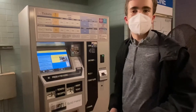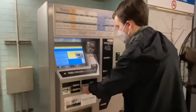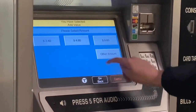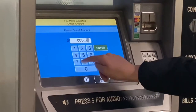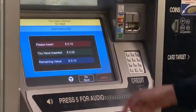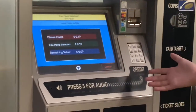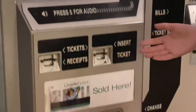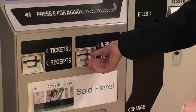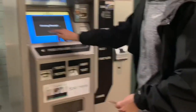Now let's say that we want to add money to a Charlie ticket. Take your ticket, insert it where it says insert, and click add value. We're just going to put in 10 cents. Select cash — you can put in your money or you can pay with a credit card, whatever you want. It will then give you your ticket. You also have the option of getting a receipt.